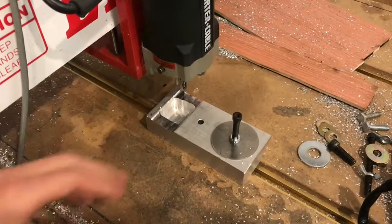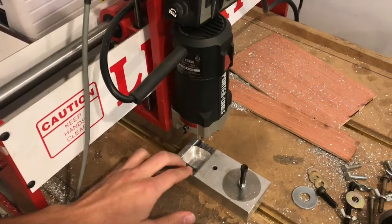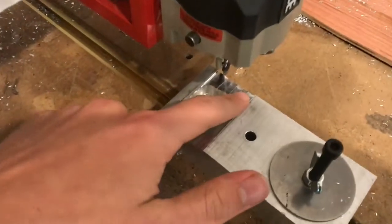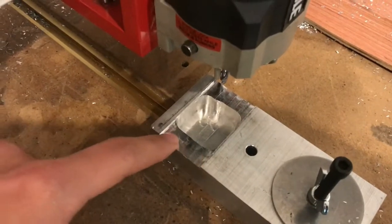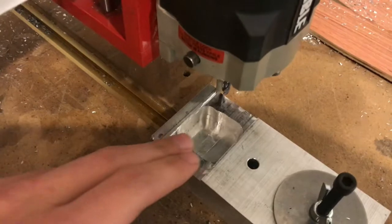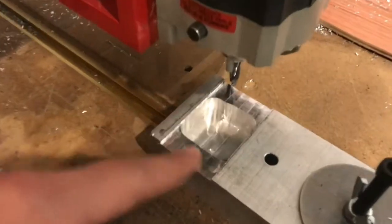This is just a CNC router. I have a one-inch block of aluminum. This pocketing was done on a manual mill, but right now what I want to do is create a slot that's three-eighths of an inch deep. I have a quarter-inch end mill and I've just been running passes.